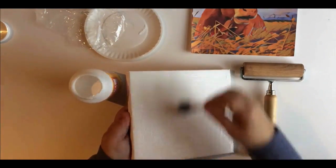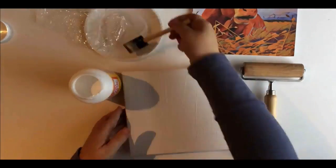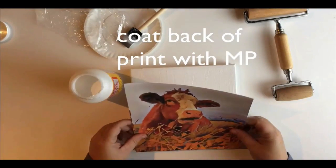You want the print size to be the same size as your canvas. I had an 8 inch. You might want to start with a 6 inch.